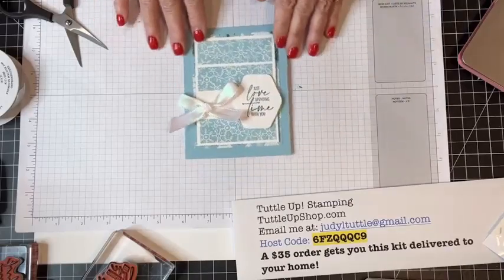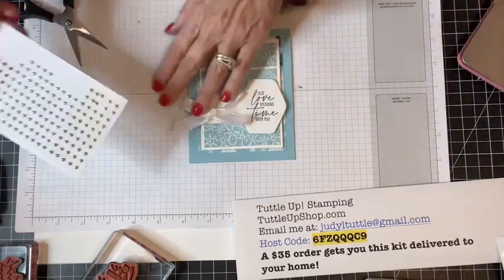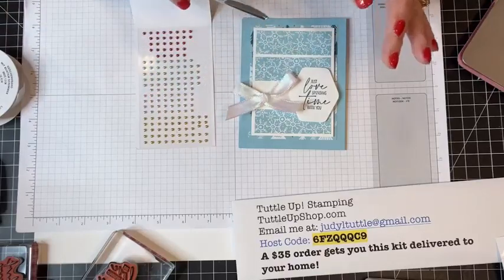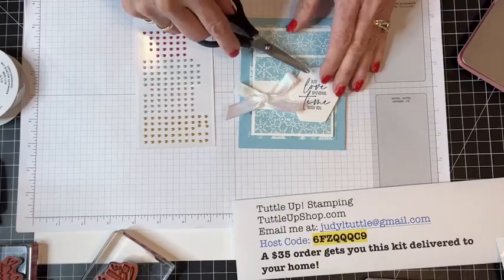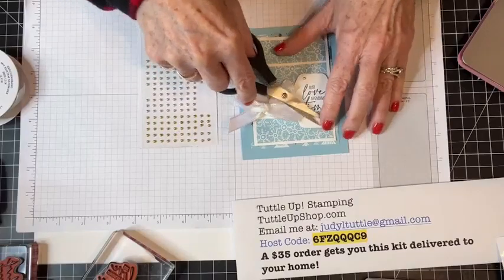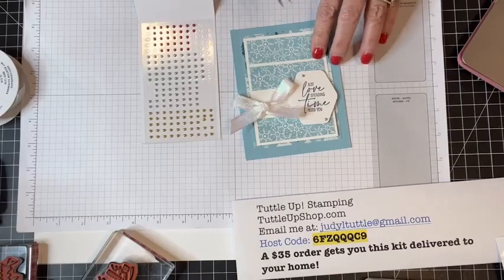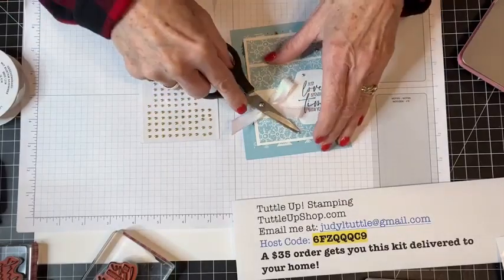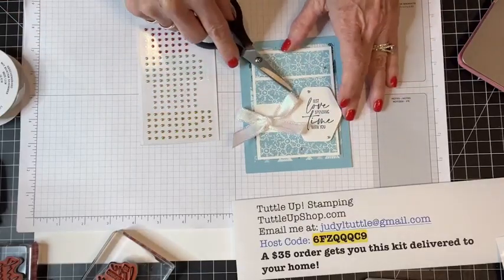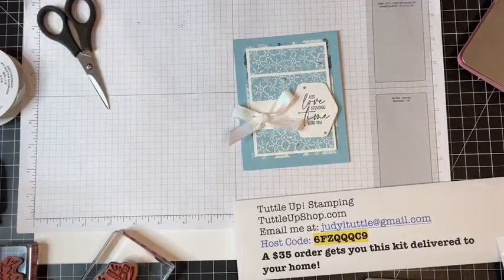I'm adding some gems — back to those festive pearls. I love these, and they're beautiful and available. I'm just scattering them around to bring light to the sentiment. You guys could design this and use whatever designer series paper you have on hand and it will make a beautiful card. I promise — I have used this formula for lots of cards: Halloween, Thanksgiving, Christmas, everyday cards. I just think it's a beautiful design.